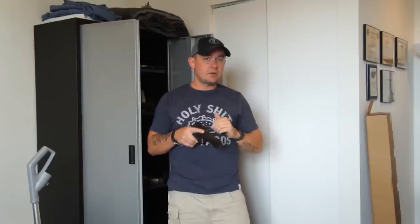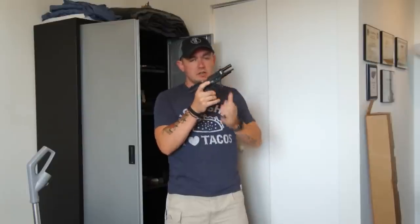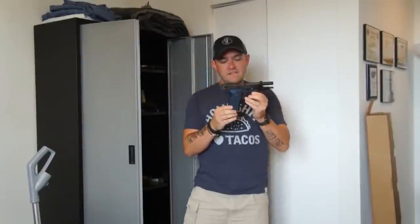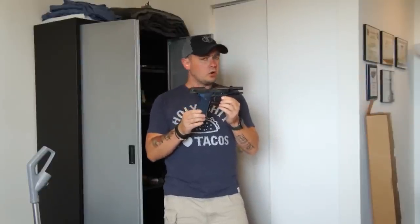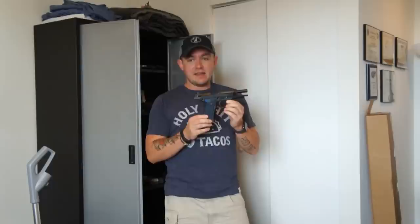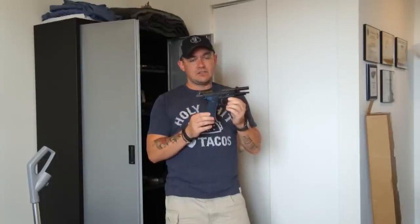Hi, I'm Caleb Giddings from Gun Nuts Media, and today we're talking about one of my favorite subjects, the Beretta 92 series pistol. Specifically, what we're going to be talking about today with the venerable, wonderful Beretta 92 is what upgrades I recommend and perform to all of my Berettas out of the box.